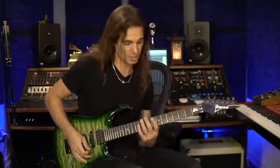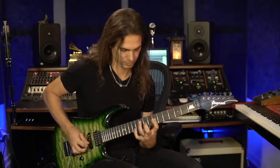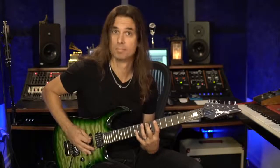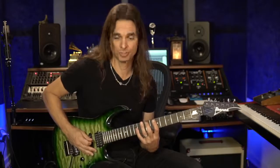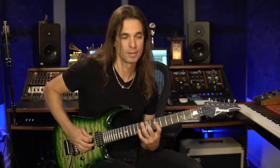Because we have some string skipping. Let's look at the most difficult part of that arpeggio. We have two notes here, and then you skip one string and go to the next D string. That's the difficult part.